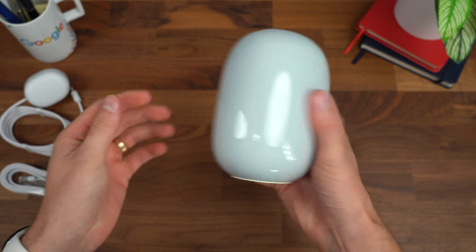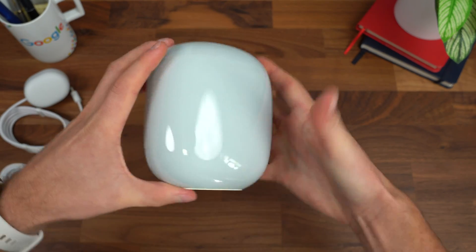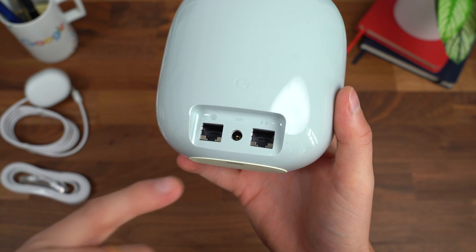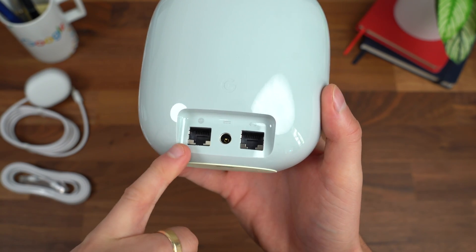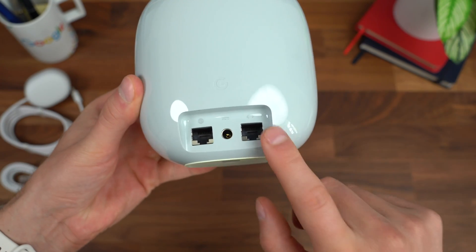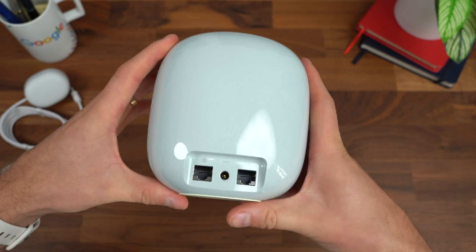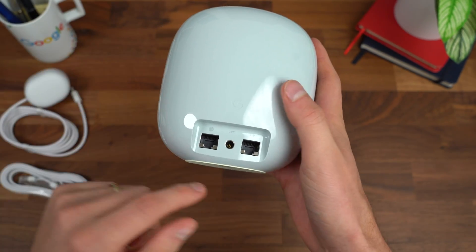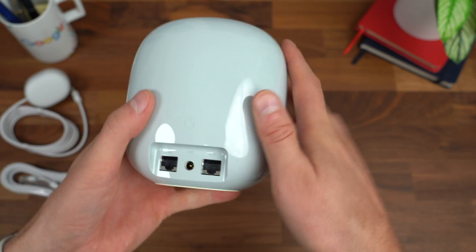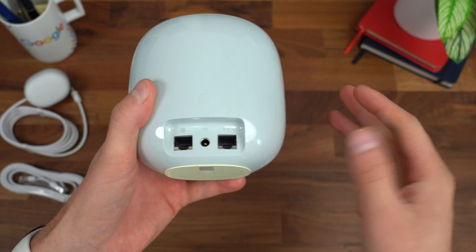Taking a closer look at the Nest Wi-Fi Pro — it's still really kind of cool, just a little playful, almost like a little ball. On the back, you have two connections: a slot for your modem and then an Ethernet port you can connect to another device. I wish there were more Ethernet slots, maybe two, but there are size limitations. So you have your power connection, modem slot, and one Ethernet port to connect to a TV, desktop, laptop, or game console.